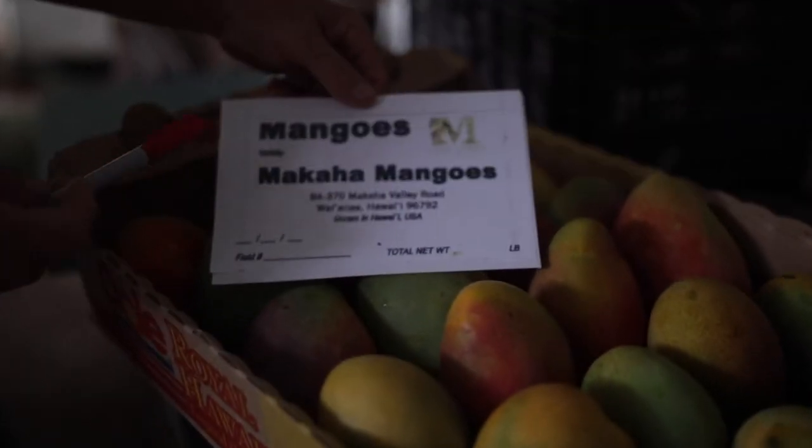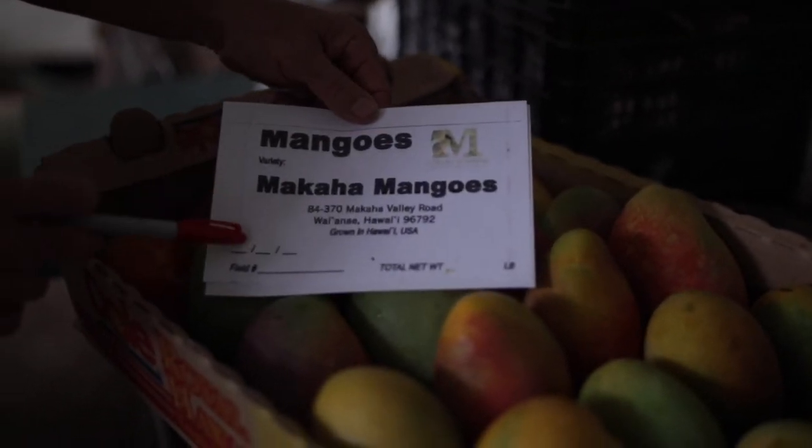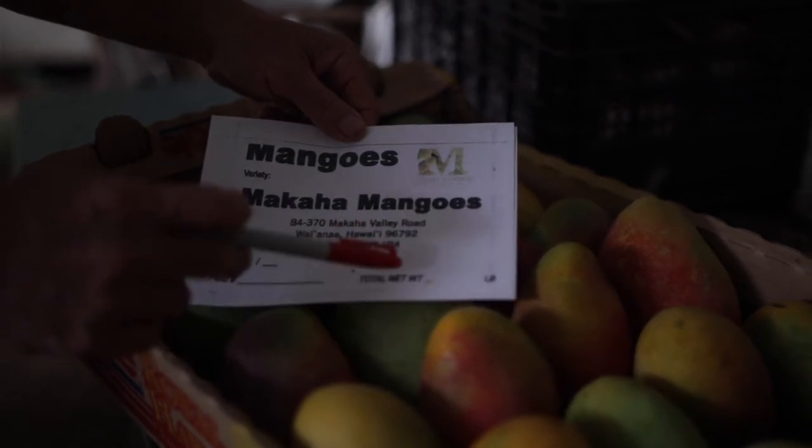I have my label that I put on all our boxes. I tell them what variety it is, what's the date, what field did it come from, and what is the net weight.